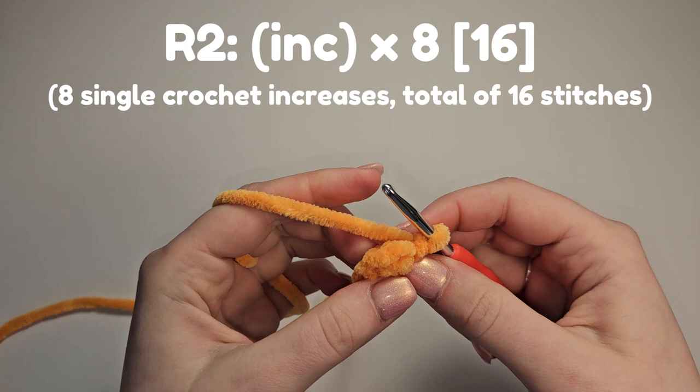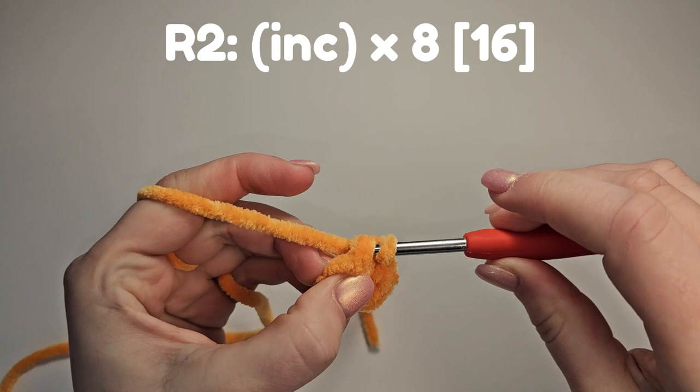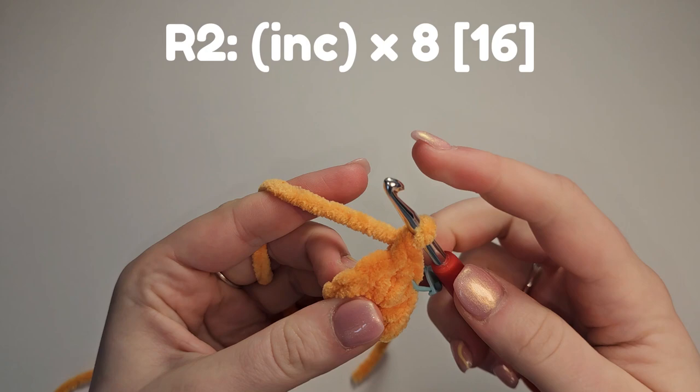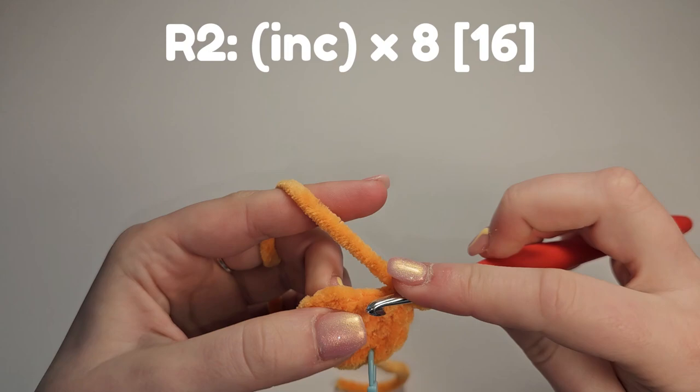Round two is eight increases for a total of 16 stitches. An increase is placing two single crochet into the same stitch. For the first one: insert your hook, yarn over, pull through, yarn over, pull through both — that is half of the stitch done. Go back into the same stitch, insert, yarn over, pull through, yarn over, pull through both. Repeat until you have 16 stitches in total.